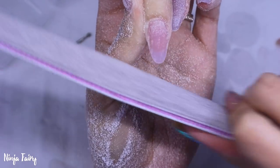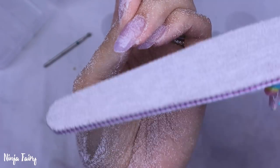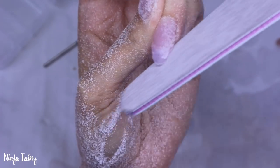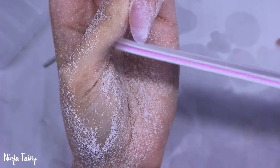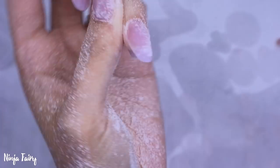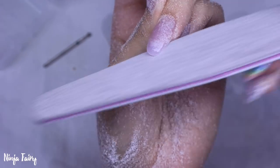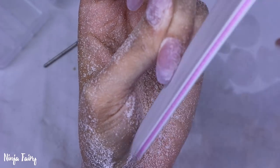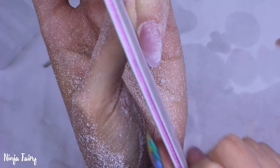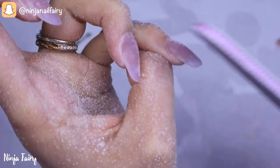Once I've finished refining with the e-file, I'm coming in with the hand files from Glitter Planet — they come in a packet of five and are the 100-180 grit nail files, and I absolutely love them. I'm refining the free edge and finishing the top of the nail as well. I always like to do a final hand file pass no matter what grit bit I've used on my e-file. Once that's done, I'll show you the final result — super simple and super easy.